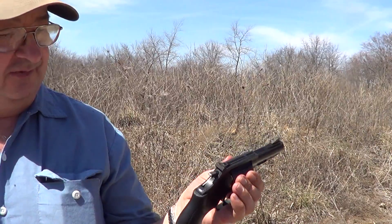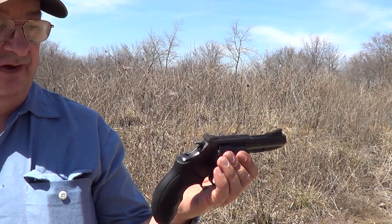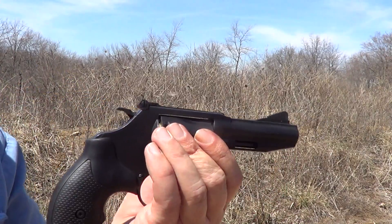Still, it's not as much as 357 Magnum, and the full power 327 is kind of pretty close to a 357 Magnum in power.